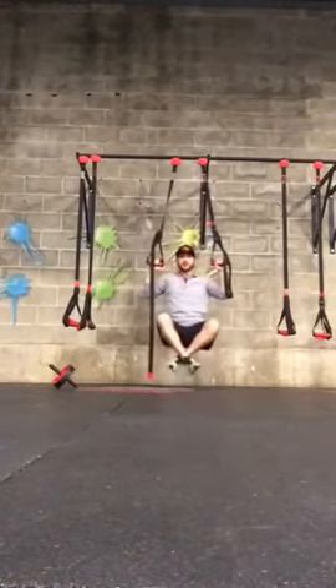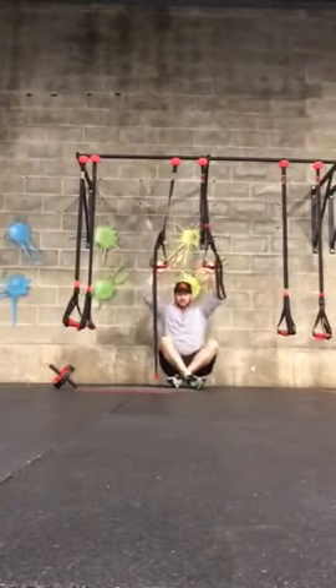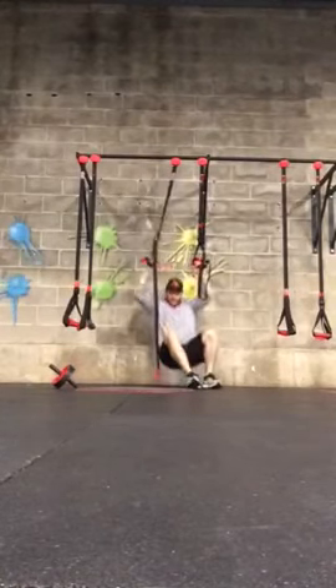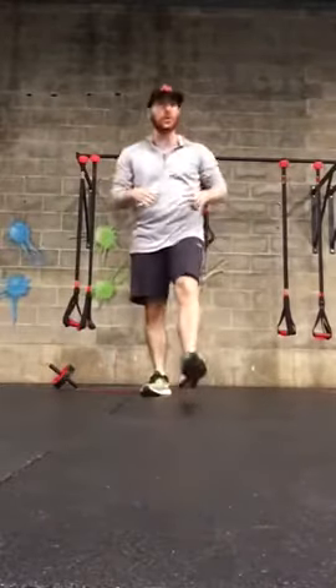To make that harder, no assist from the feet and also no assist in the descent — it's really challenging to balance and a big strength challenge as well. If that's too much, you can always go with a jungle gym row.